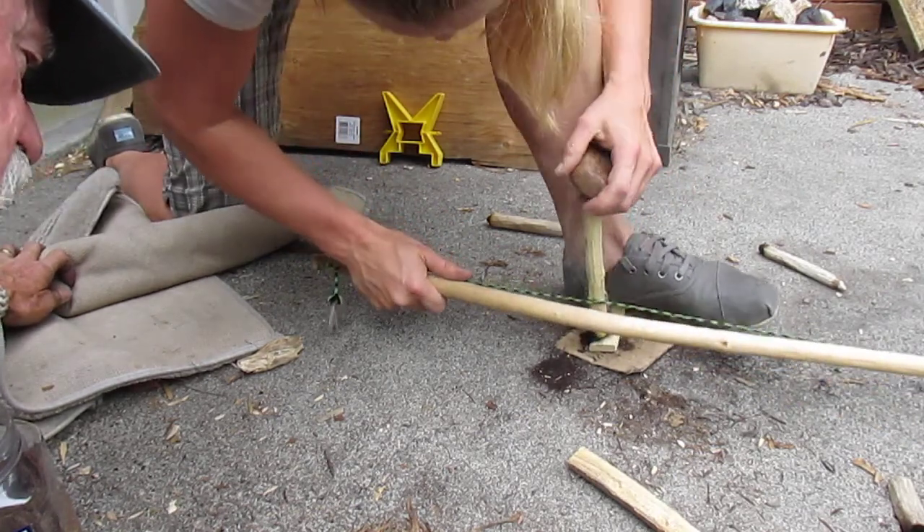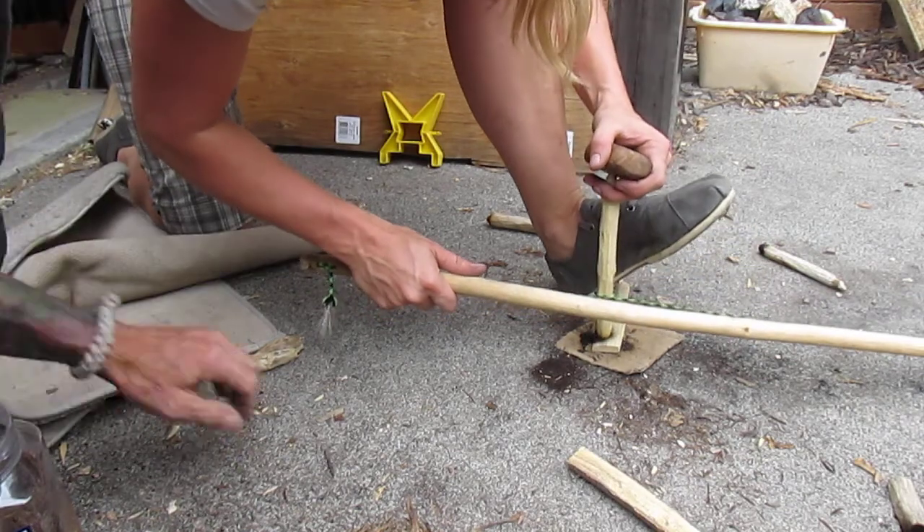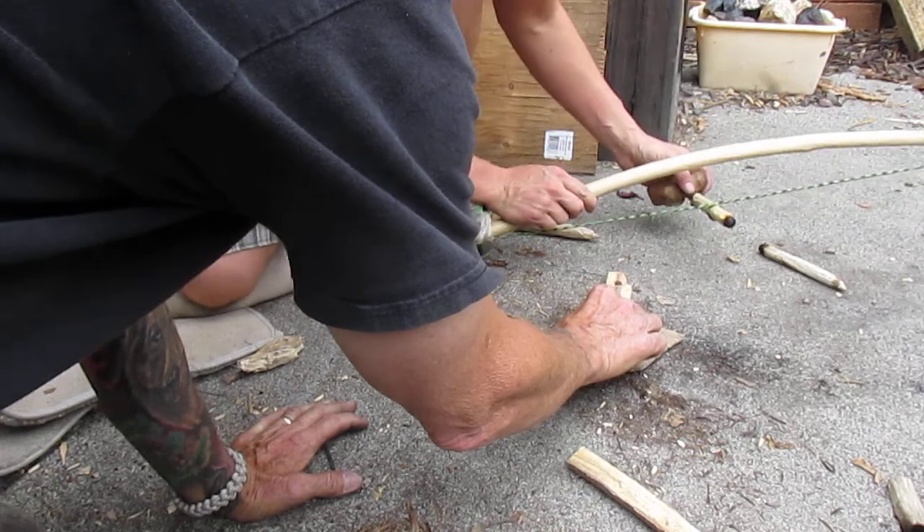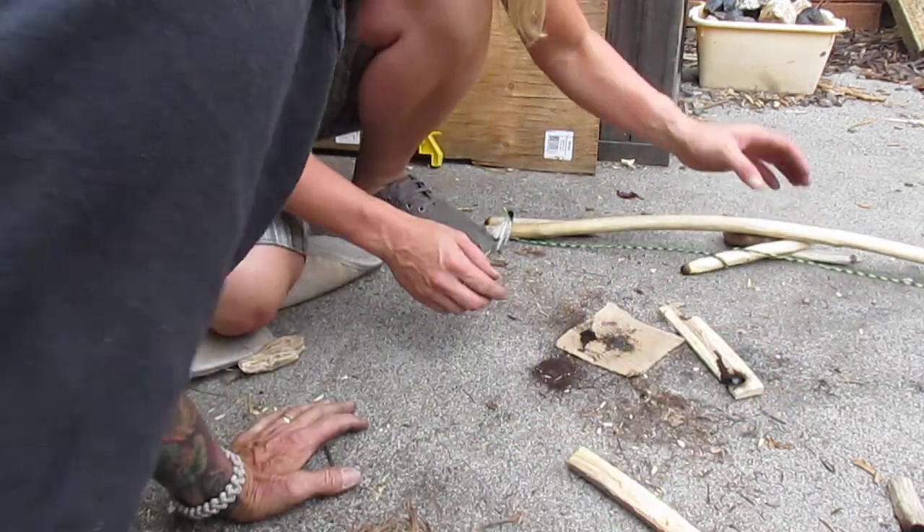Stop now. Be real careful when you lift it up. I think you've got a coal down there. You do, you do. Ooh, a nice one. That's a good one.